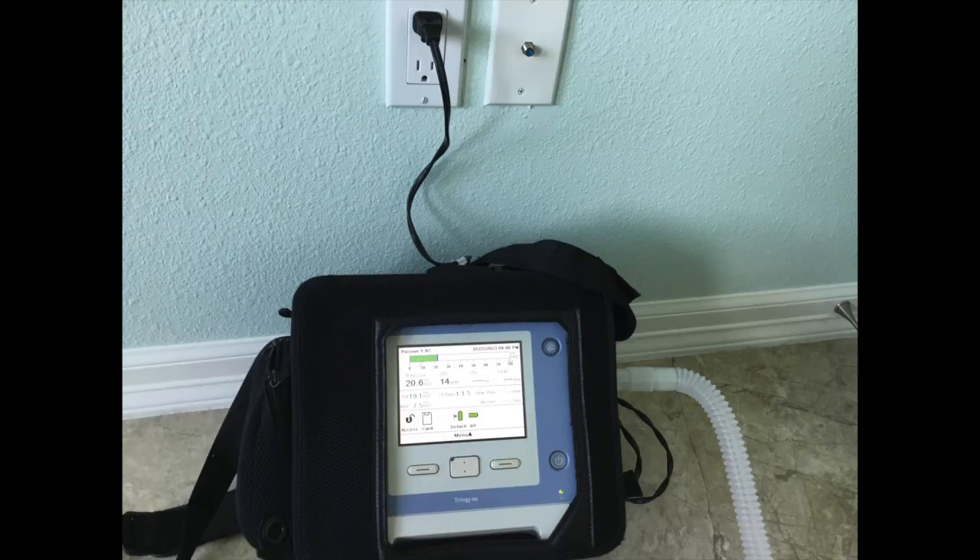When preparing to leave the house, the very first thing I do is plug in my ventilator and charge the batteries on my ventilator. I want to make sure my batteries are fully charged before leaving home.